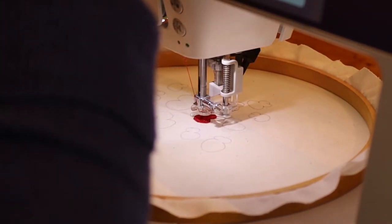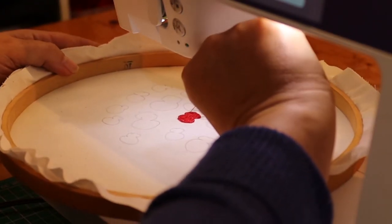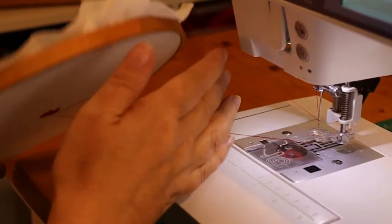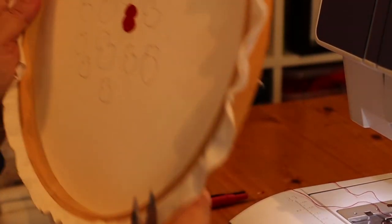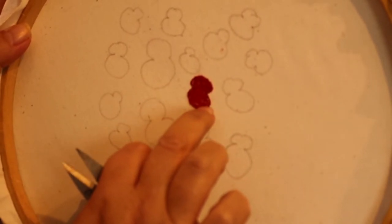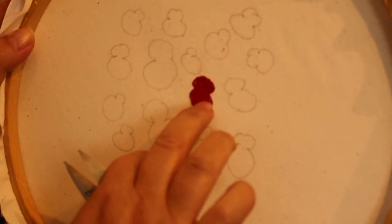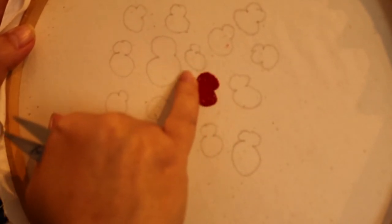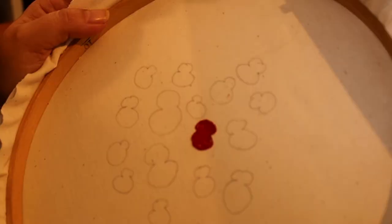Now we've filled in nearly all of the poppy. I'll lift up the presser foot and the darning foot slightly and remove the hoop from the machine — as you can see it's still connected by the top thread and bobbin thread, so I'm just going to snip those to release it. If you look at the work, this poppy is not perfect — there are little bits of white — but I'm not too bothered about that because real poppies are sort of waxy and shiny, and those little white bits could be the sun shining on the waxy bits of the petals. Now I'm going to put in the little black centre.